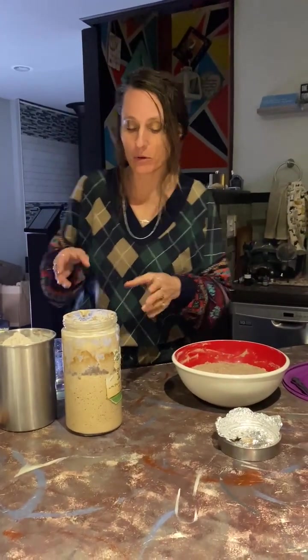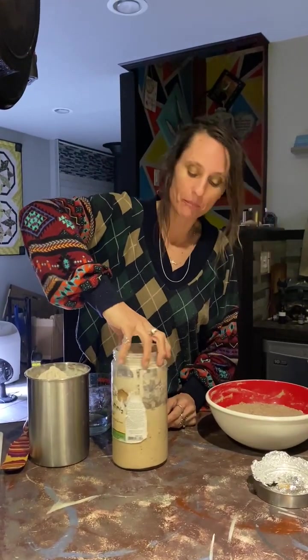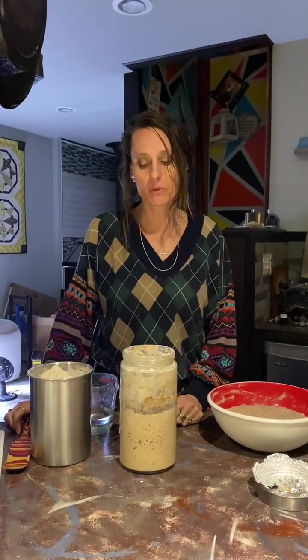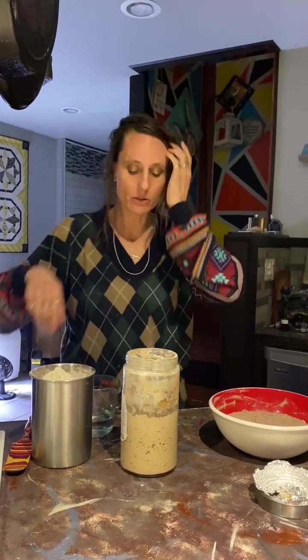I'm going to feed my sourdough. I use an old sprouts jar — they're just perfect for it, and I trade them out once in a while. I should be making sprouts, but I've got some live stuff growing in here. It's time to feed the sourdough, and I feed it once a week.